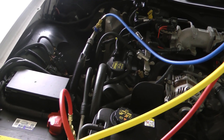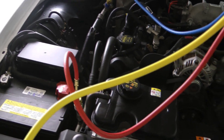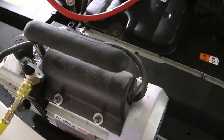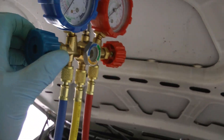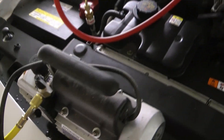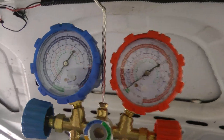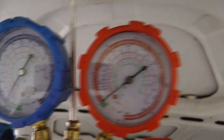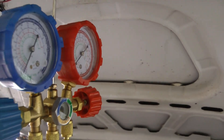We start with a completely empty system — have it professionally evacuated if you have any refrigerant left in your system. You're gonna need a vacuum pump and one of these AC gauge sets. These valves are closed so nothing can flow right now. I'm gonna turn on the vacuum and then open the valves — you'll see those go to negatives, and we'll let that run for a couple minutes to build up some vacuum in the system.